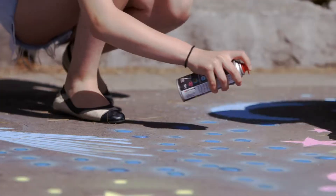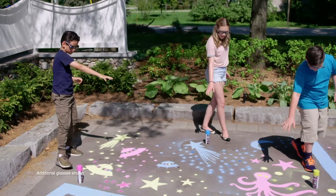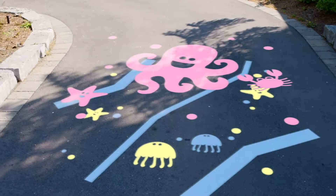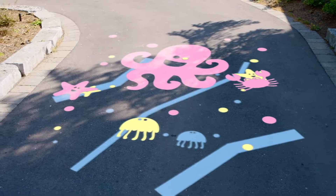Experiment with these unique neon colors and watch your creations float and pop off the surface. Neon pink will appear the closest to you, neon blue will appear the farthest, and neon yellow will sit right in between.